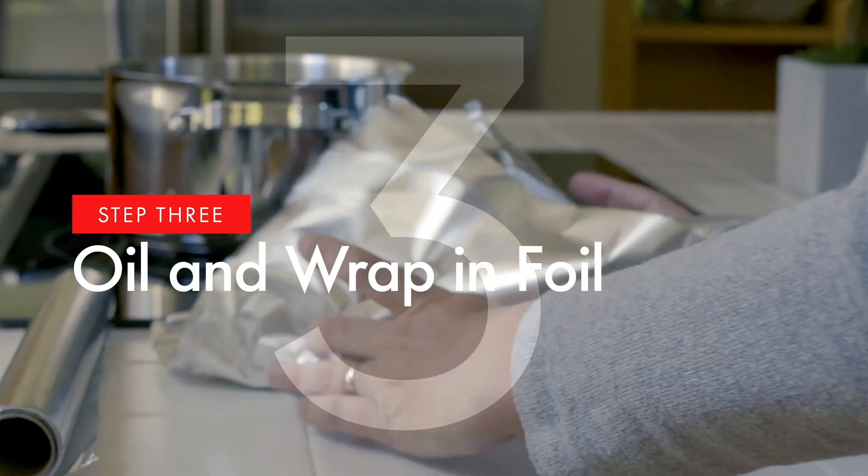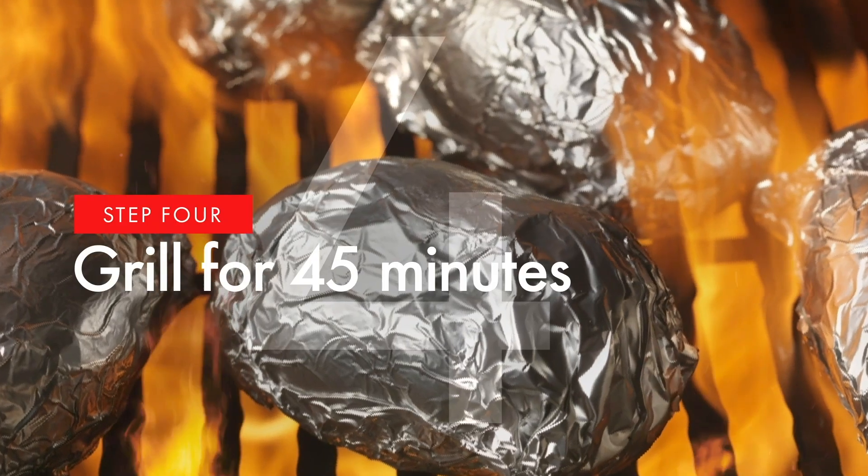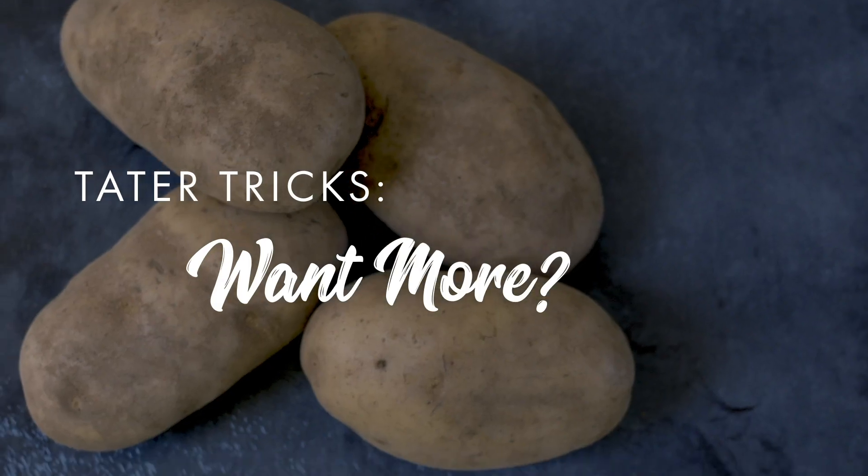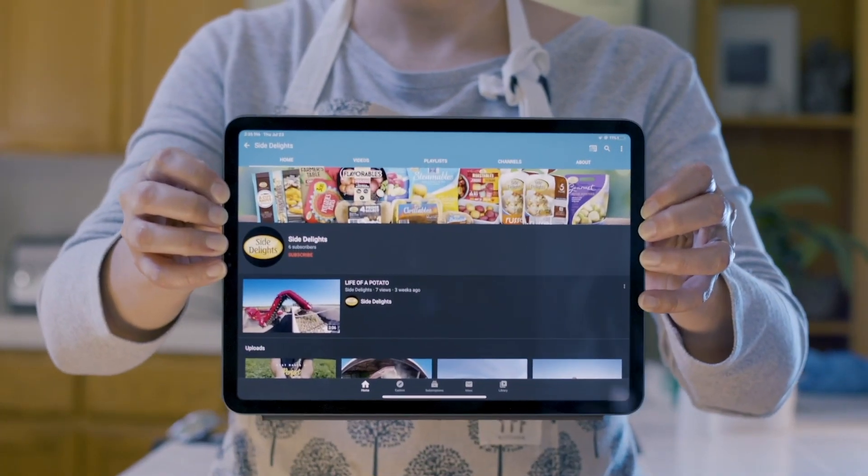Next, oil the potato and wrap it in foil. Place it on the grill and cook on a medium flame for 45 minutes. And enjoy! Want even more tater tricks? Check out our channel for more cooking hacks.